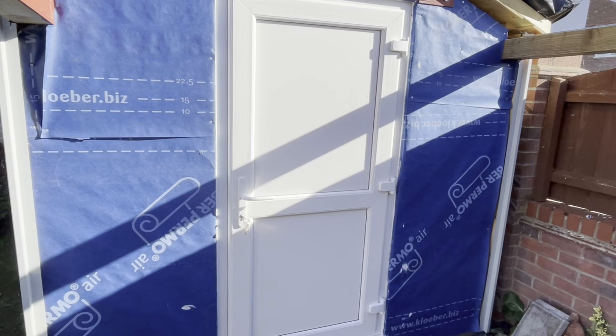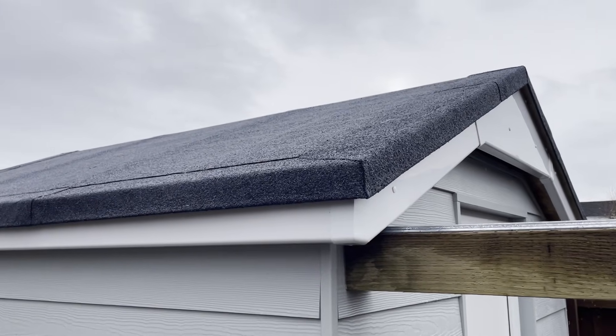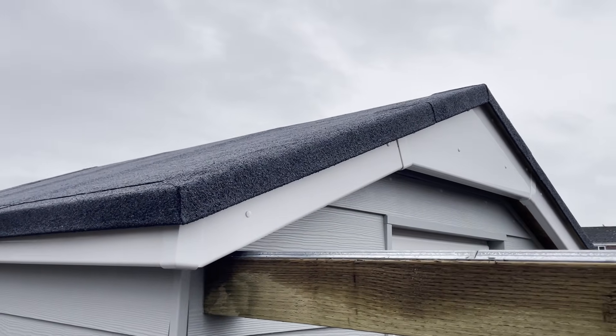Welcome to part 4 of the remake of my observatory build video series. In this video you will see me complete the roof, fit the door, finish the walls, and basically get the observatory completely watertight. I hope somebody finds this video useful, and please if you've got any questions about the building of this observatory, ask in the comments below and I will answer all of your questions.